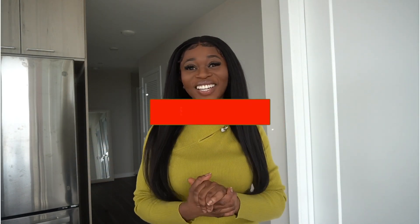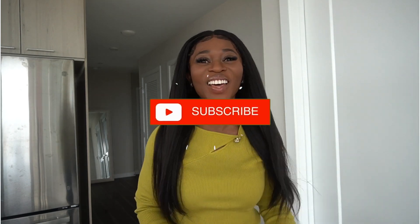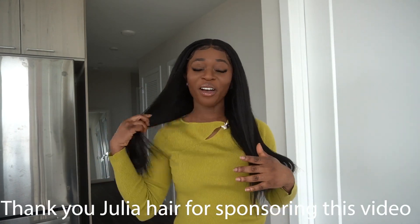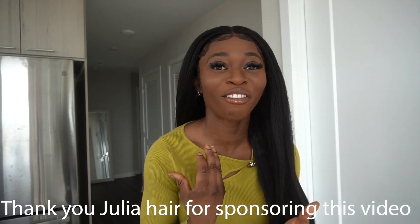Hey loves, welcome back to my channel, it is Michelle here. If you are new here, go ahead and hit the subscribe button and join this family. I have another hair video for you guys. I am so in love with this hair — if you want a realistic look, this hair is for you. A big thank you to Julia Hair for sponsoring this video. This is their realistic 4c kinky hair. I look like I grew this out of my own scalp and I absolutely love it.